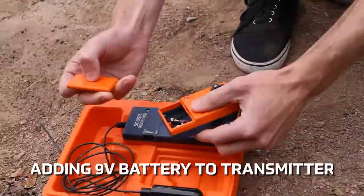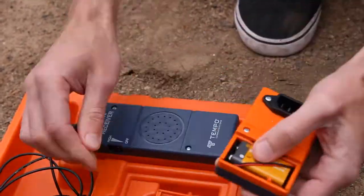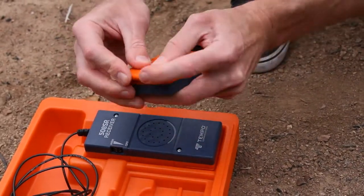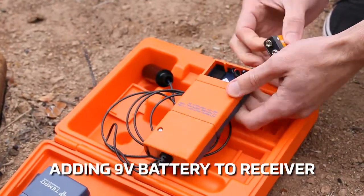Let's start with adding the 9V battery to the transmitter. Next, let's add the battery to the receiver.